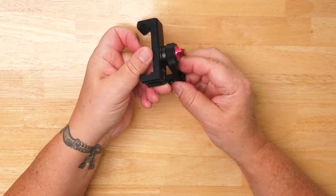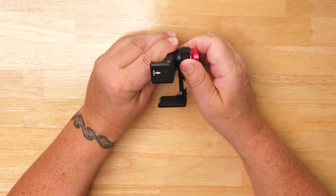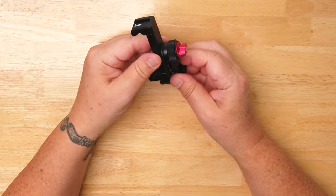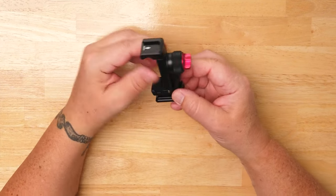The holder itself rotates 360 degrees and has a tension knob in the back that locks it once you get there. As you're rotating, there's a little stop that tells you you've reached the 90-degree mark of rotation.